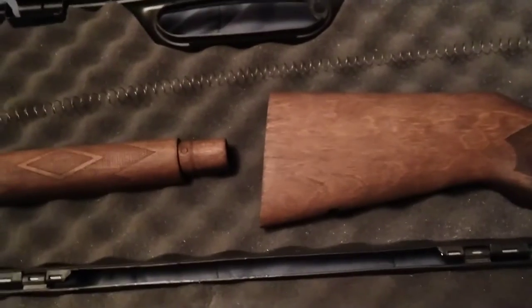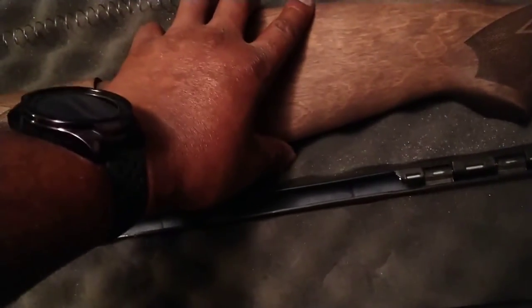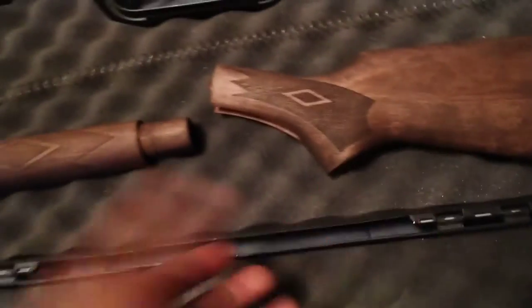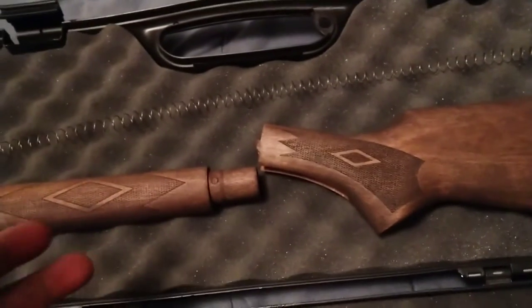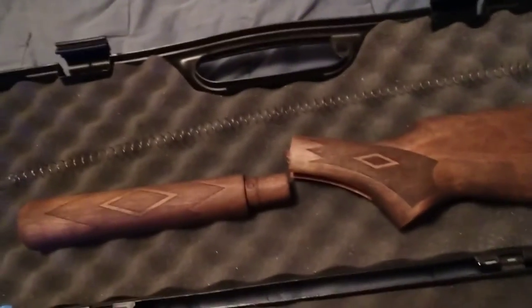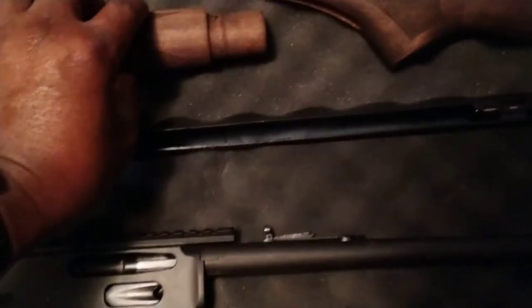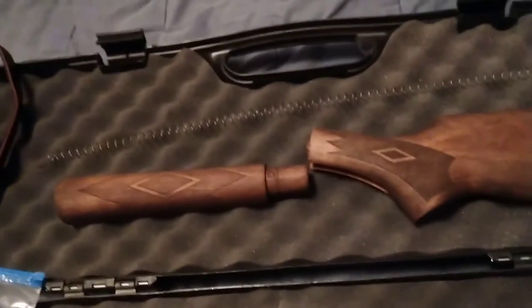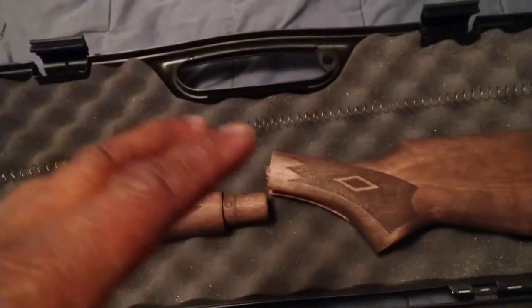These parts don't take much sanding at all. Make sure you hand sand — you don't want to use a power tool because you can deform your gun stock. You don't want to mess up the nice curves in your gun stock or take off too much wood. After the sanding process, get everything sanded down, clean, and sand out all your imperfections.